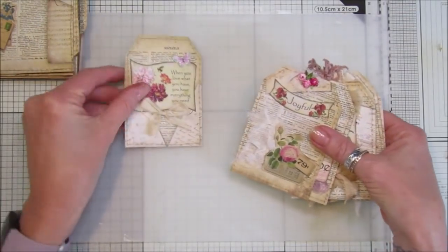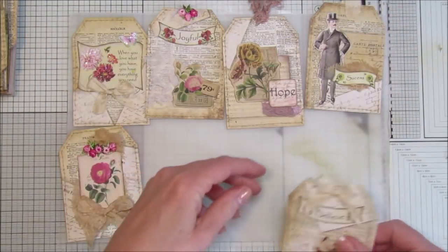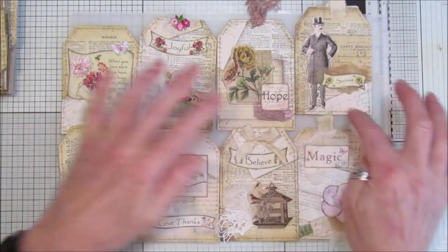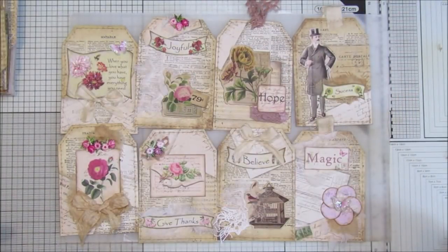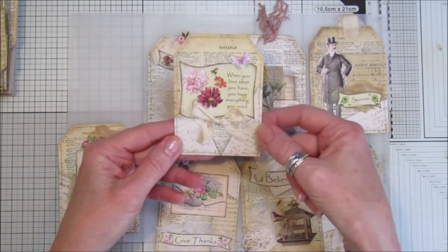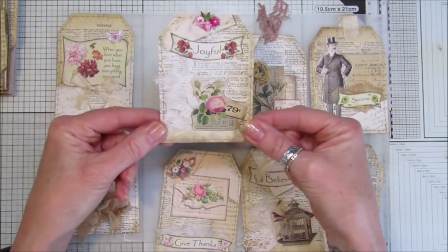Then I made some lovely tags. What I did was cut the piece of paper in half and then cut it into three, so you end up with eight lovely tags. I've just added some of my little fussy cuts — the words and phrases, a little butterfly — and I backed each one with a little bit of tea-stained paper, which looks really lovely.